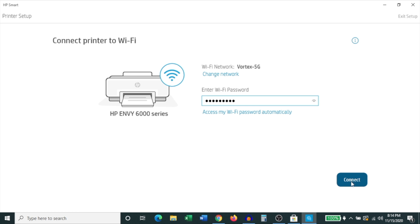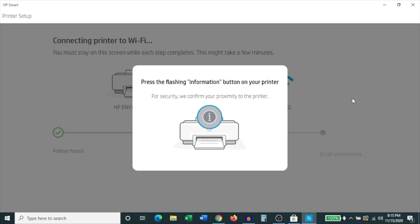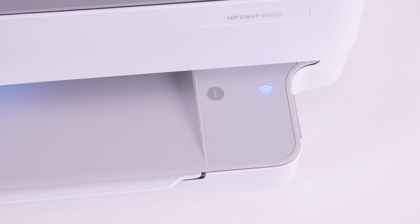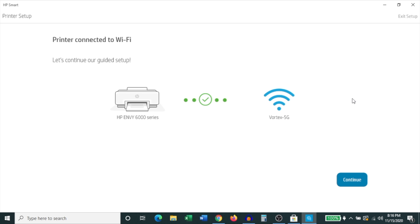Once you've entered your Wi-Fi password, click Connect. It's trying to connect to that Wi-Fi network — give it a few minutes. Now it asks you to press the flashing information or 'i' button on your printer. Go ahead and do that, and as soon as you press that button the setup proceeds to the next step. It now says it is connected to the network — click Continue to proceed.